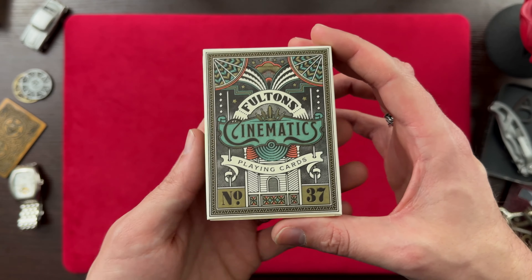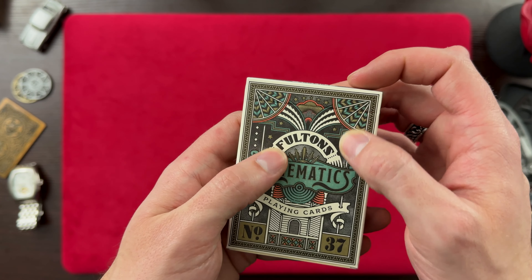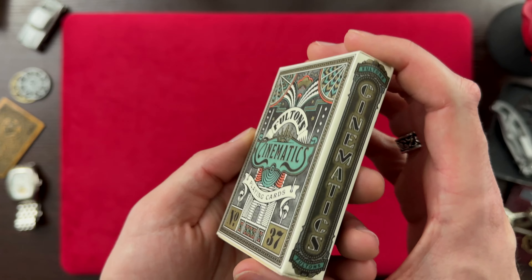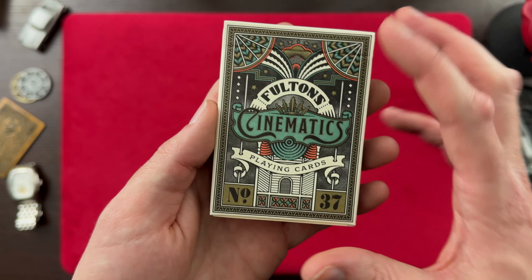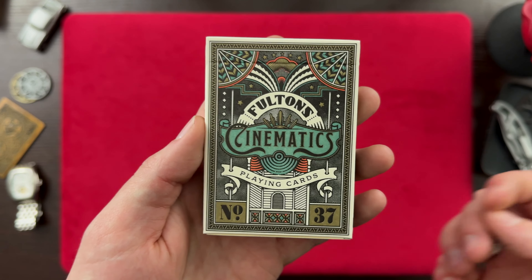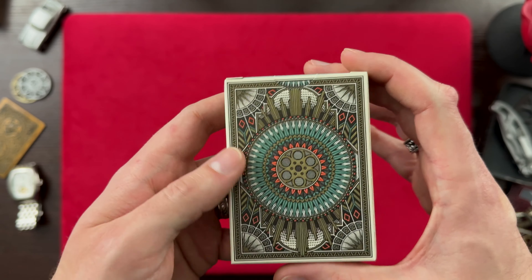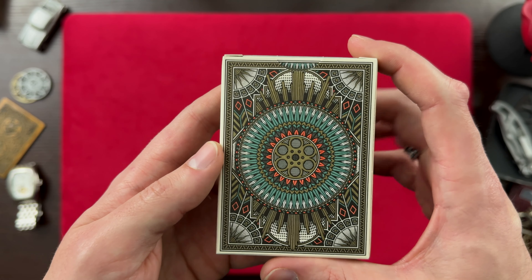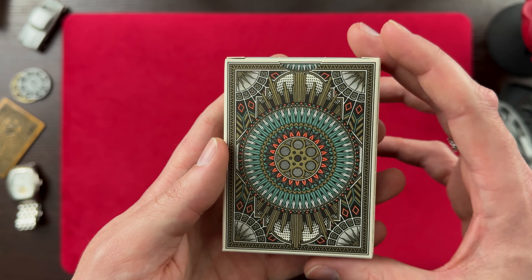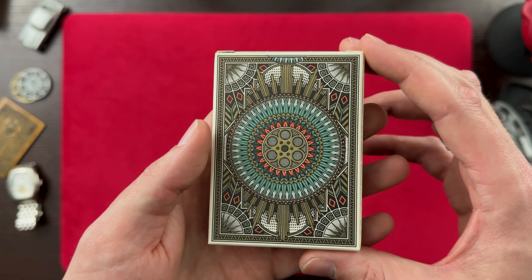So before we get into the pack itself, let's take a look at this tuck box. It is a matte finished tuck box with some subtle embossing happening here. We've got Fulton's Cinematics Playing Cards, reminding me of an old style cinema. Here's going to be that back design — this kind of makes me think of when you look up into an old theater, some of the artwork that you see on the ceiling.